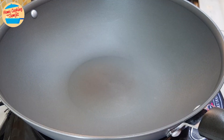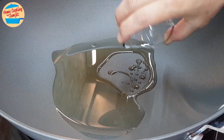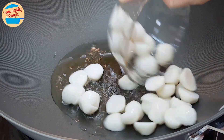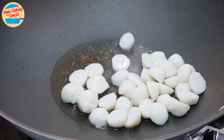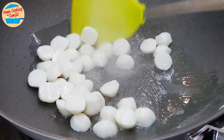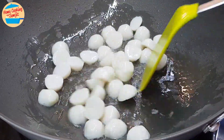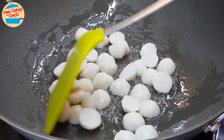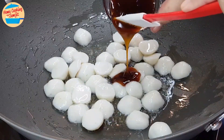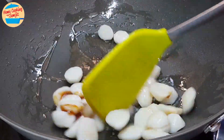Let's cook! Switch on the heat to high. Put in all the garlic oil and wait for 1 minute, or until the oil is hot. Once the oil is hot, add in all the fish balls. Give it a stir. Add in about 1 tsp of oyster sauce and stir for about 30 seconds.